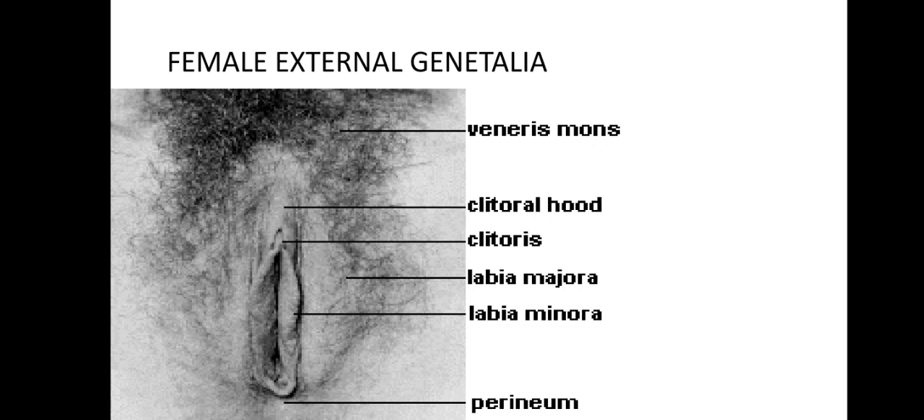The labia minora can vary widely, from tiny lips that hide between the labia majora to large lips that protrude. Both the inner and the outer labia are quite sensitive to touch and also to pressure. We also have the clitoris.